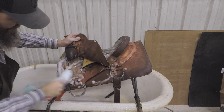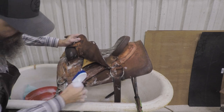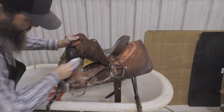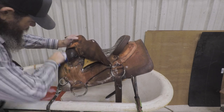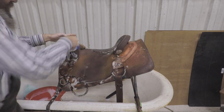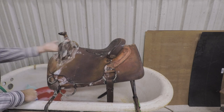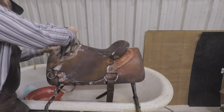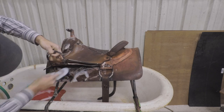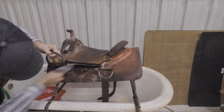I can get underneath the seat as far as I can. Try to scrub your hardware — a lot of times the D-rings and stuff will have grime stuck on them, and now's a good time to try to get that off. Sometimes you've got to take a little scraper to get it off the metal. Be sure to get underneath your gullet area in here — that usually catches a lot of grime. If I lift my rigging up, you can see all the grime that's stuck underneath there. Try to get all that out. You can see how dirty that soapy water is.